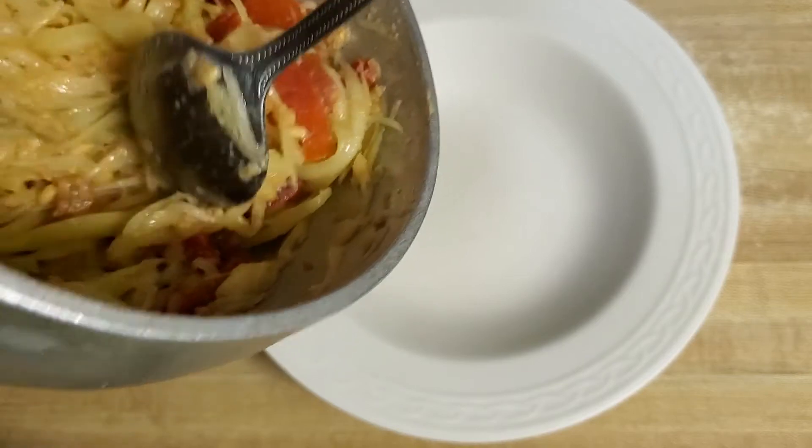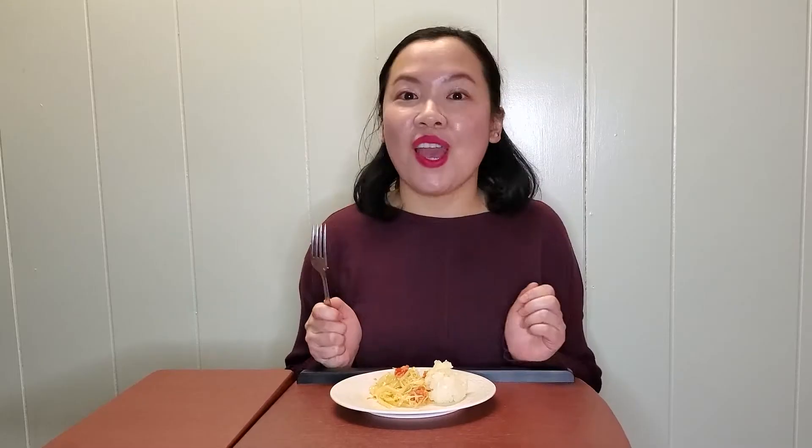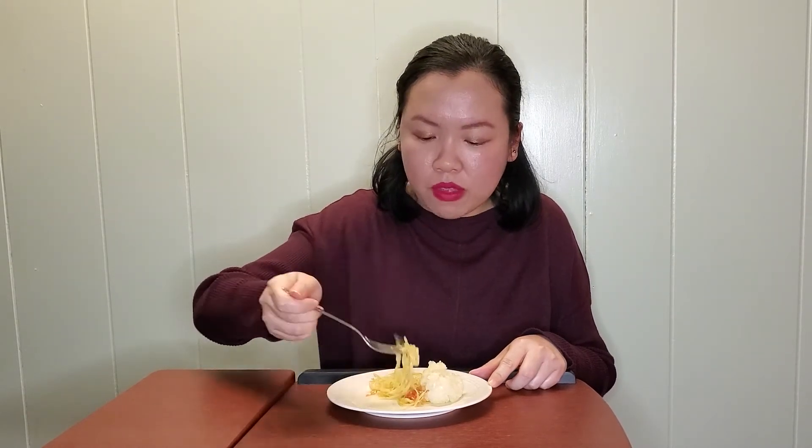Okay so let's transfer this into a bowl. Alright guys, moment of truth — let's see how this tastes. Okay, first bite. Smells like the flavors are there. I think I did my parents proud! Oh, it's spicy. Okay so there's definitely heat in there. I might have put too much red chili pepper, so if you guys aren't really into spicy, you should probably cut that down.